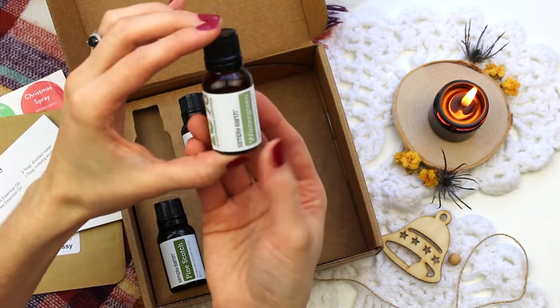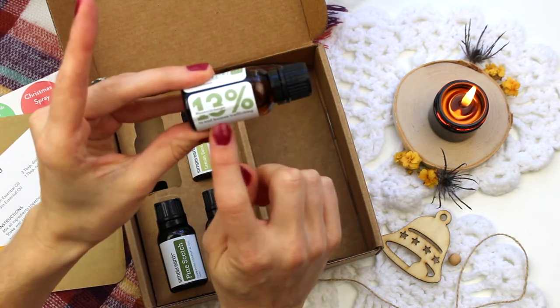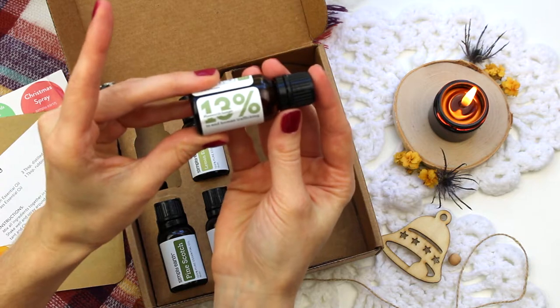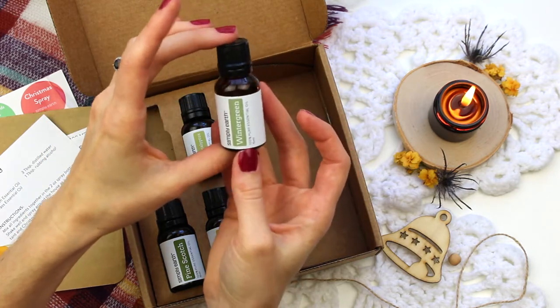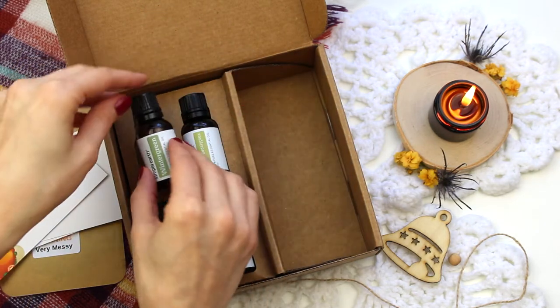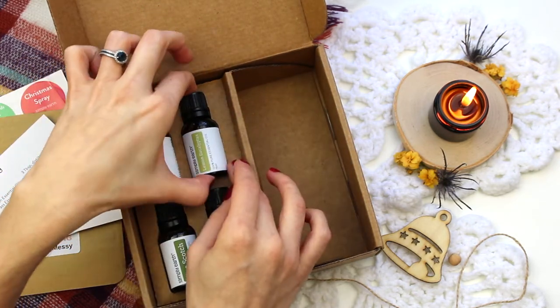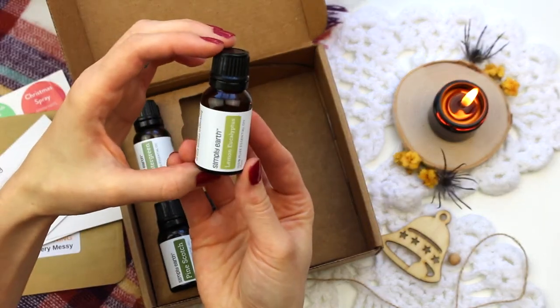We have a wintergreen scent — I bet that's going to be used in our toothpaste. I want to take a moment to mention that 13% of the proceeds that Simply Earth receives goes to fighting human trafficking. They chose 13% because sadly that's the average age that people are perpetrated upon to get into human trafficking.